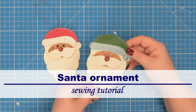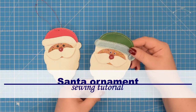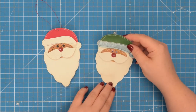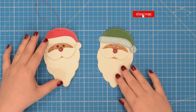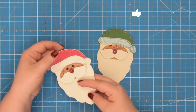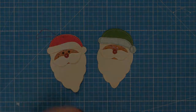Hello my crafty friends, this is Monika from Aussopetit. Welcome back to my channel. In this tutorial I will show you how to make this Santa ornament using scraps of fabric. To make this project you will need to download the free PDF pattern from my website. The link can be found in the description box below. So gather your supplies and let's get started.